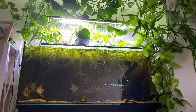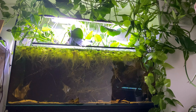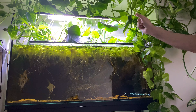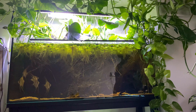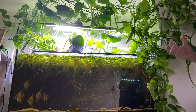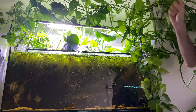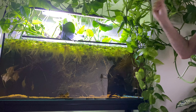Hello everyone and welcome to the channel. Today I'm going to de-worm my main display tank. I've just noticed that one of the altum angels I have here has this long stringy white poop, which means it probably has some kind of intestinal parasites or worms. I got these altums about four weeks ago and they've been in quarantine for two weeks. Once I transferred them to my main display tank, one of them has stopped eating — well, it's still eating but not that much — and I've noticed today that it has this long stringy white poop.